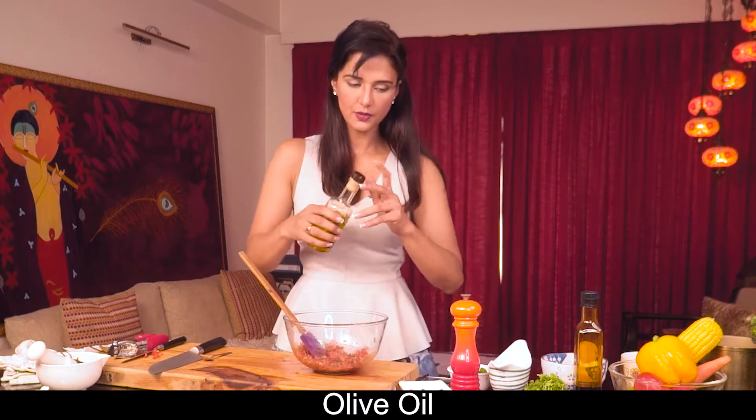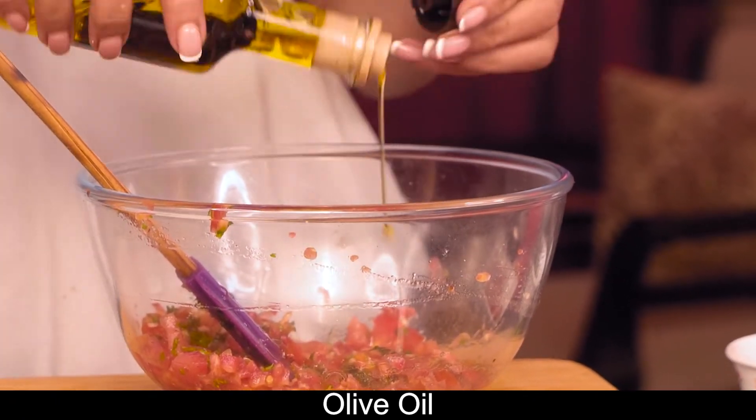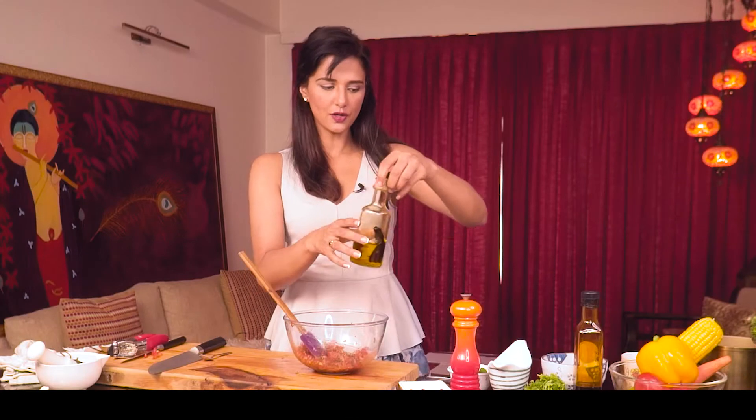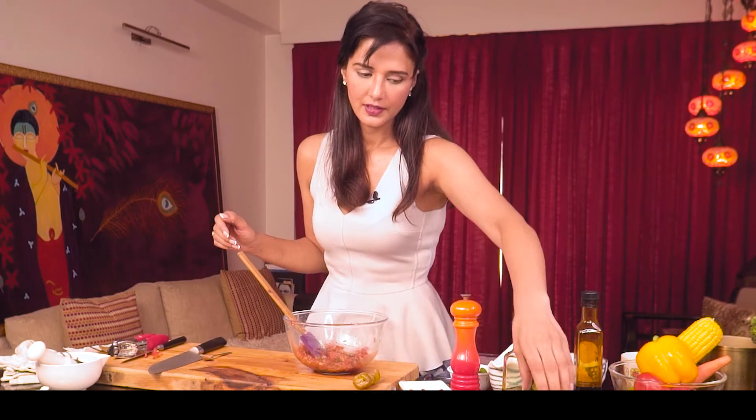I'll add a little olive oil — this is extra virgin olive oil. It's used in salads; if you have extra virgin olive oil, it's meant for salads and pizzas rather than cooking.